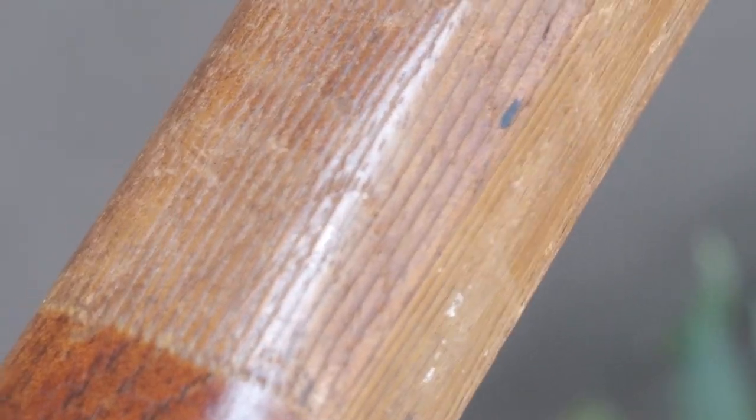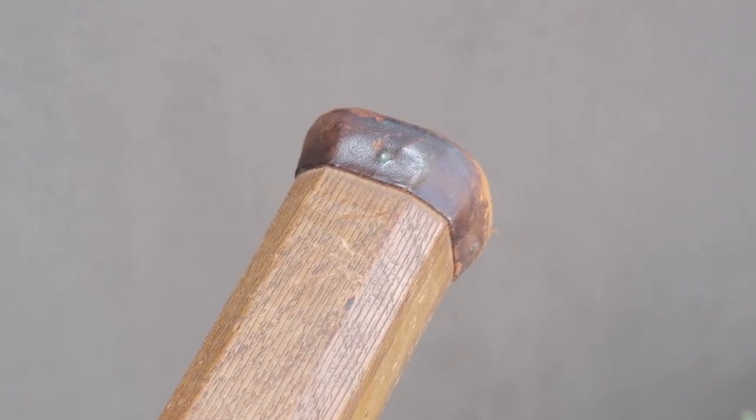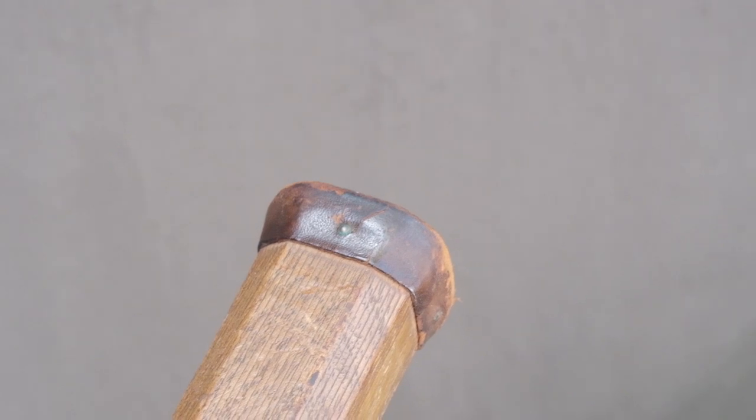The handle of this racket does not have a leather grip or any kind of grip — it's just bare wood. But it does have these very small grooves that look like they were etched into it. I suppose this gives a better grip and maybe even wicks away some sweat. And at the end of the handle, you can see a leather butt cap nailed into the wood.